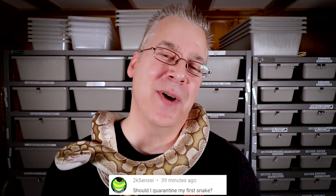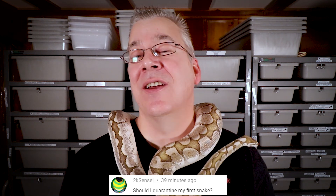Now for the question of the day: 2k Sensei asks, if I just bought my very first snake do I need to quarantine it? That's a very good question. If you don't have any other snakes in your house, in most cases you don't have to quarantine. But keep in mind, if you have other reptiles like lizards that can potentially pick up the same diseases — like mites or respiratory infection — you may want to quarantine that snake when bringing it into your house. Thanks for watching and I'll see you next time.